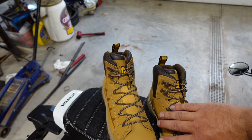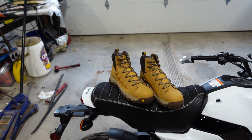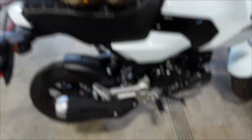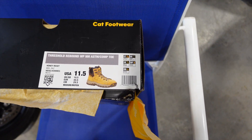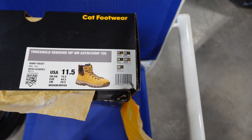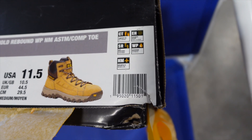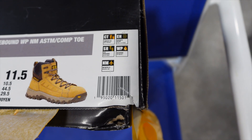That is very handy because we do get a little bit of oil spillage in the shop from time to time, and you don't want to be sliding around — these are just a hazard. Over here we have our specifications on the side of the boot box. These are in the color Honey Reset. These are the Threshold Rebounds. Then we have all these little symbols right here which stand for composite toe, electrical hazard, slip resistance, waterproof, and non-metallic.